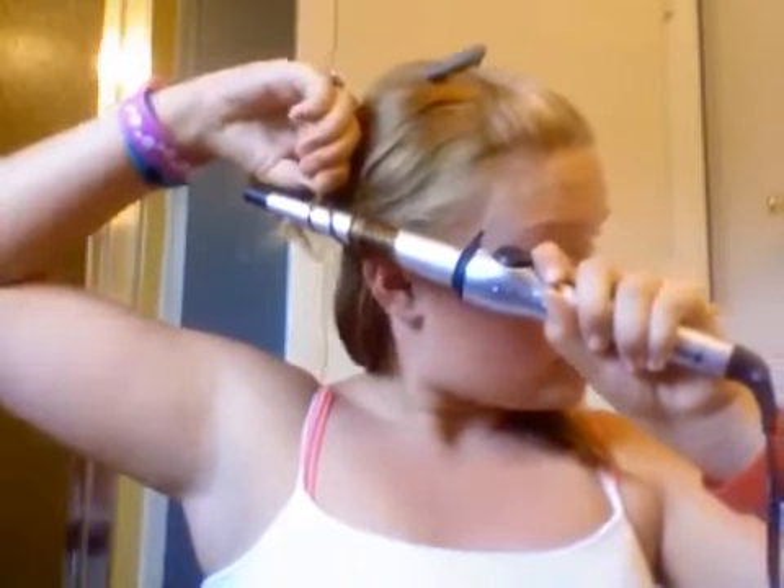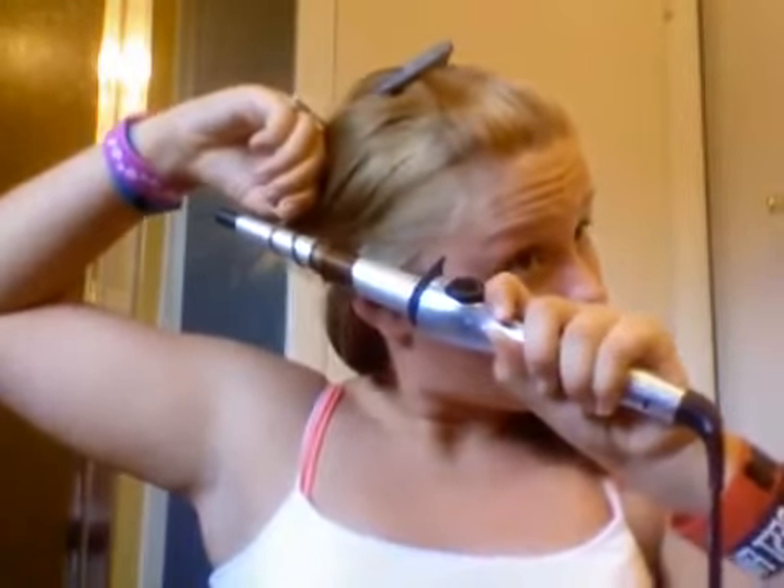Hold for about 20 seconds, or longer actually. My hair was burnt.